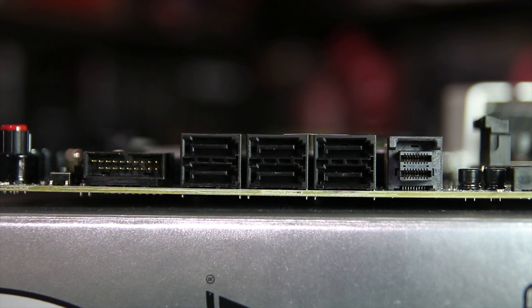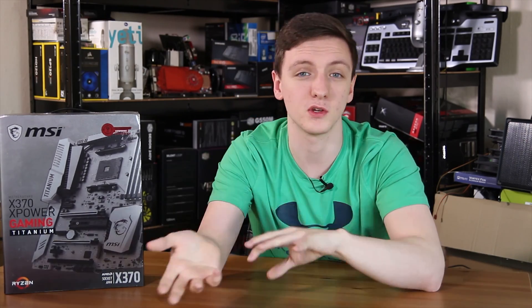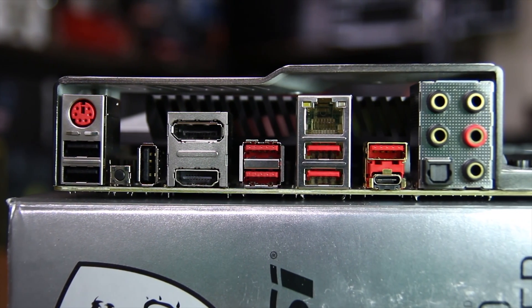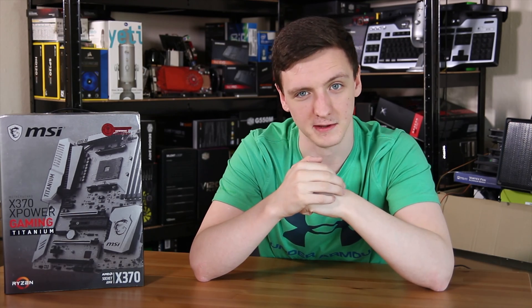You also have six SATA ports and a couple of USB 3 front panel headers right next to each other, with the USB 3.1 front panel header down at the bottom. The rear I/O is actually a pretty nice setup with a combination of USB 2, USB 3, USB 3.1, and Type-C, as well as a very nice Intel I211-AT NIC and a solid overall audio setup with SPDIF and gold-plated connections.